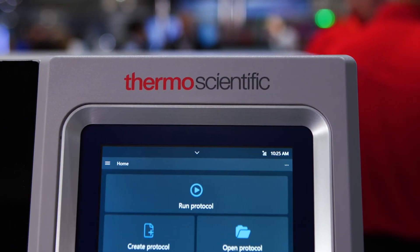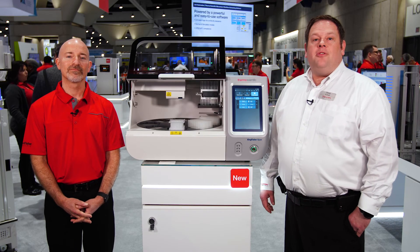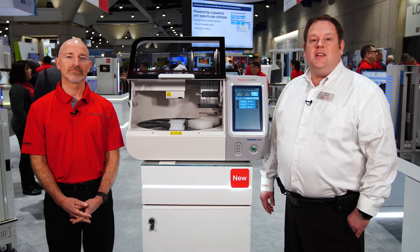Just increasingly more so. Same great functions. We've also maintained the ability to have reports, import and export items. So overall a very nice instrument for a user. For more information please visit our website at thermofisher.com/KingFisherApex.